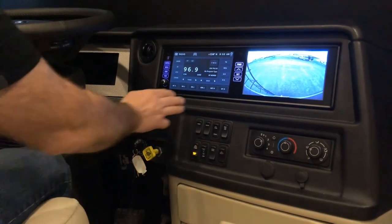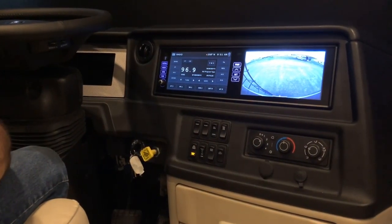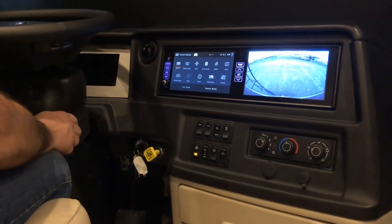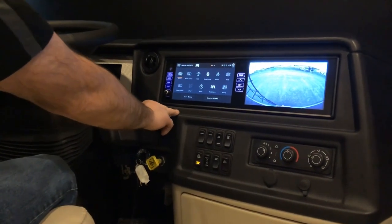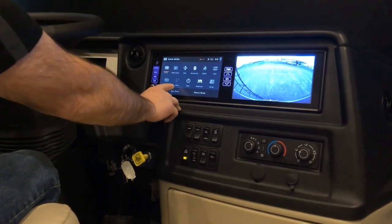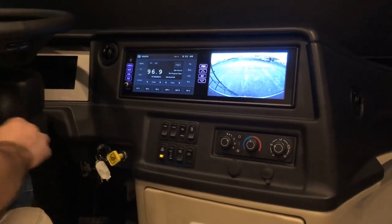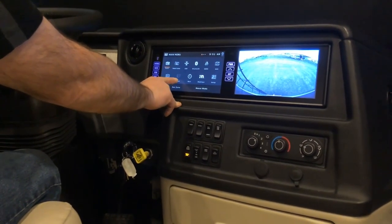Up here, you have a split screen: X-Sight radio and camera monitor. Over here you have your menu with all the things you can do with the system. You'll notice that iPod is grayed out, and you wouldn't be able to get anything on auxiliary either unless you're plugged in to the auxiliary inputs on the side. Once it recognized that there was an iPod or iPhone there, that would not be grayed out.